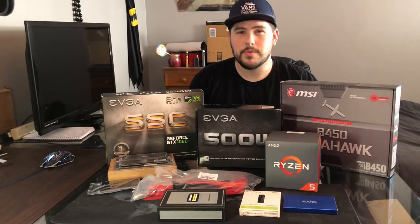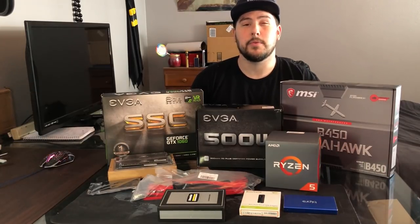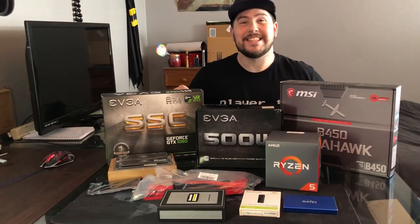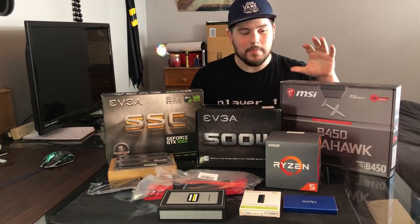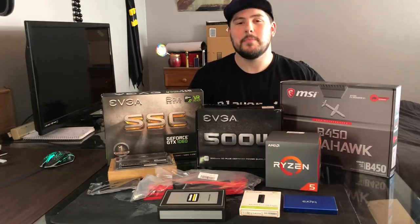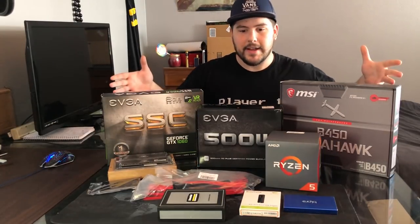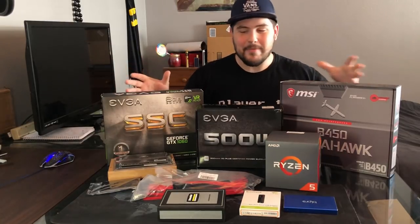What's going on guys? Bullseye209 back at it again with another video. Hopefully you guys are all doing awesome. But today is the day guys — I'm very excited. This is the PC build that we've been saving up for about two months, and this is what we got. So I'm very excited.